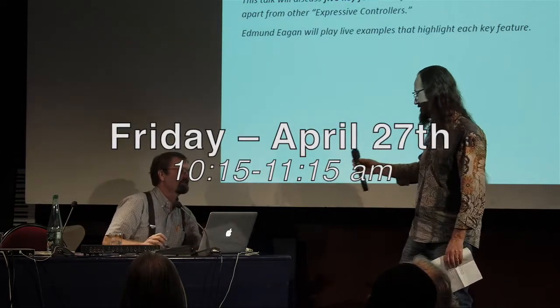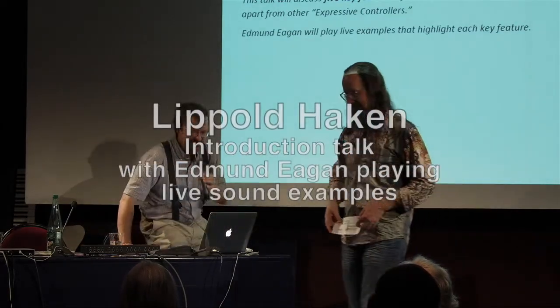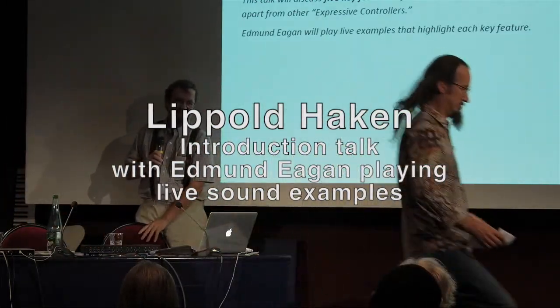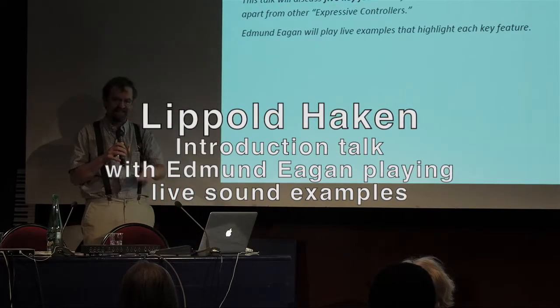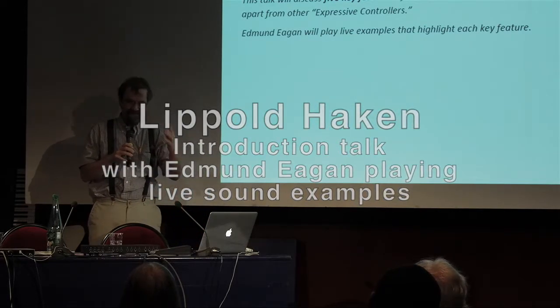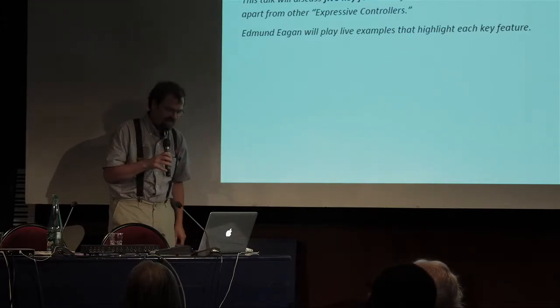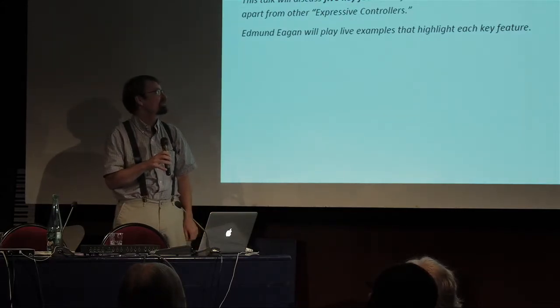Thank you all for being here. Thank you, Christophe, for the arduous task of organizing this ContinueCon. And thanks, Sally, for doing everything in the first place in Asheville. And thank you to AIRCOM for the honor of sponsoring and being host to us.